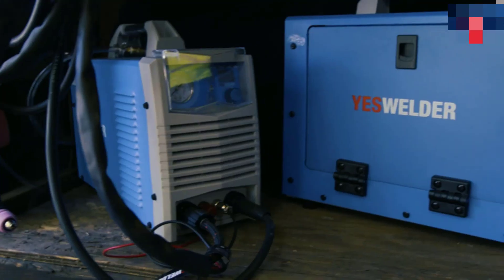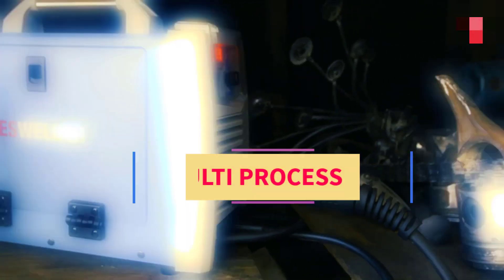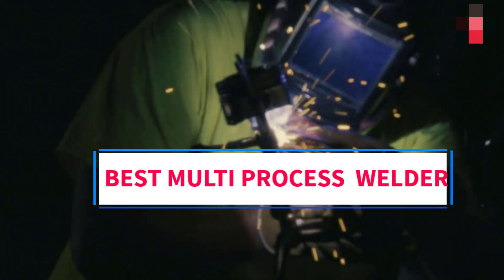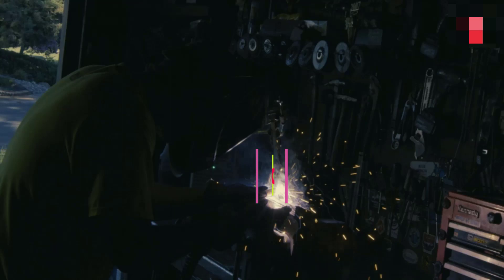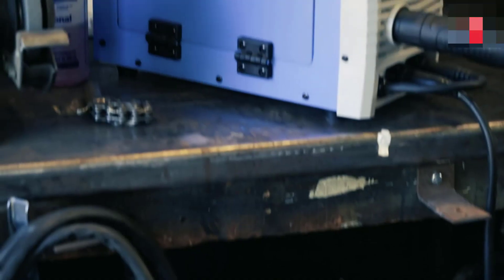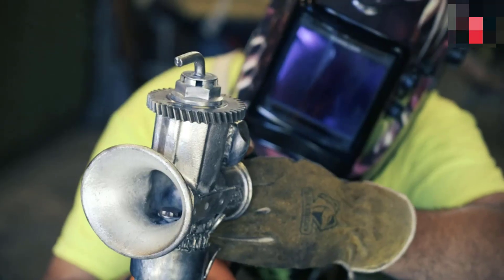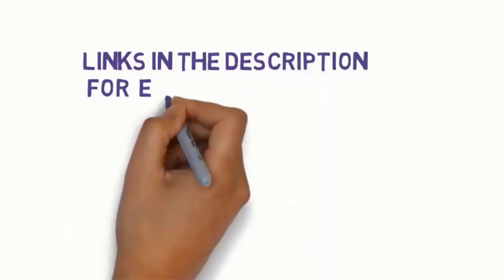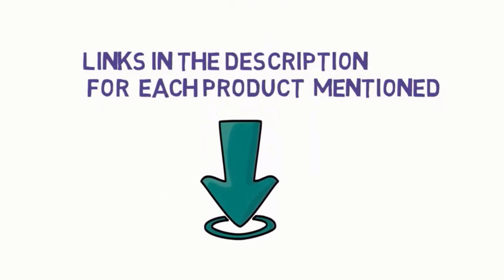Hi everyone, welcome to my channel. Are you looking for the best multi-process welder? In this video we will look at five of the best multi-process welders on the market. We have included links in the description, so make sure you check to see which one is in your budget range.